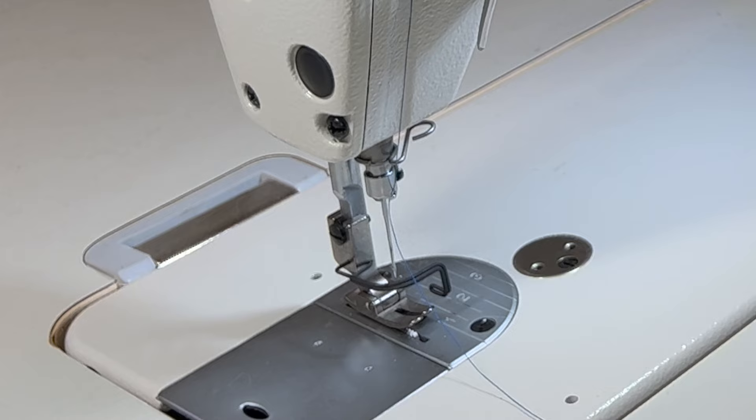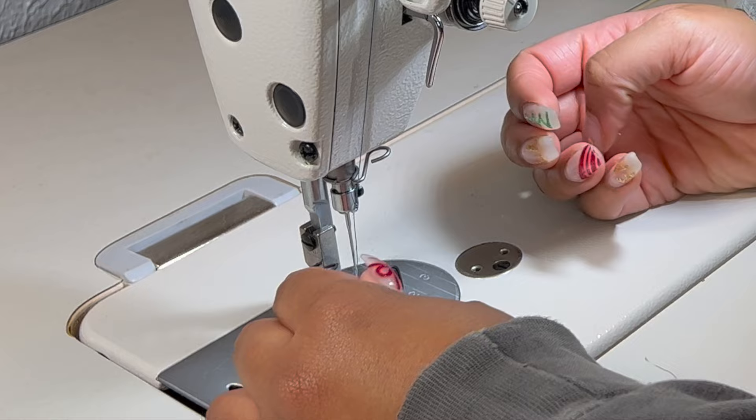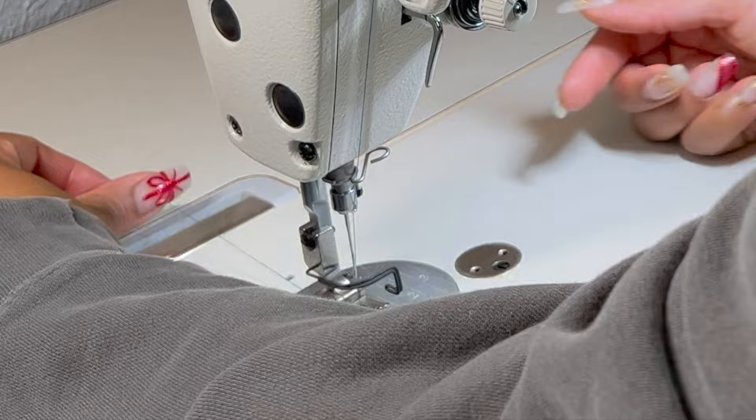Pull the thread through and then you want to thread your needle going from right to left. The eye of your needle should be here on the side. Pull your thread through and then just pull it under the foot.